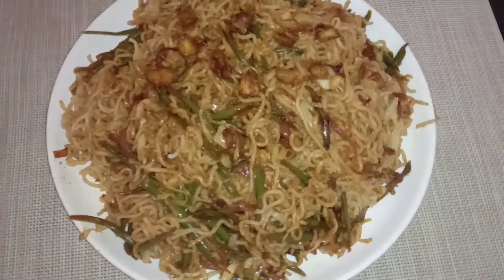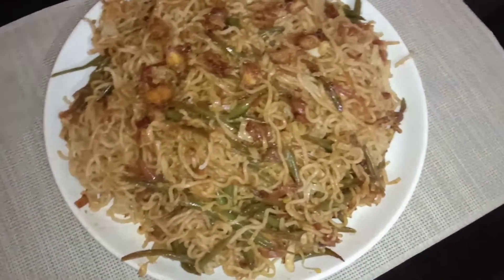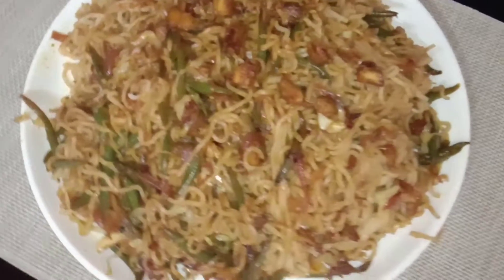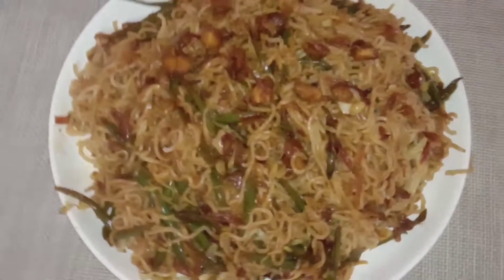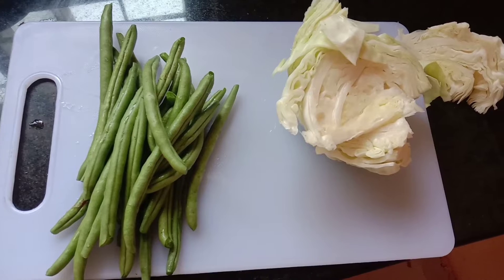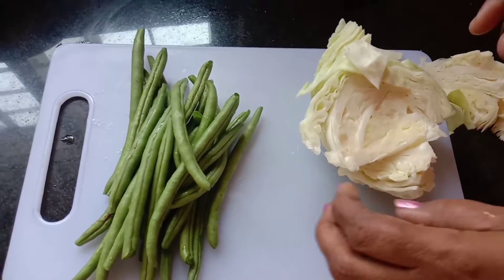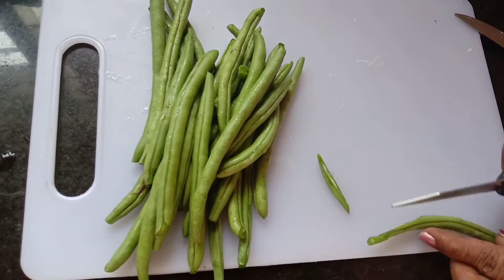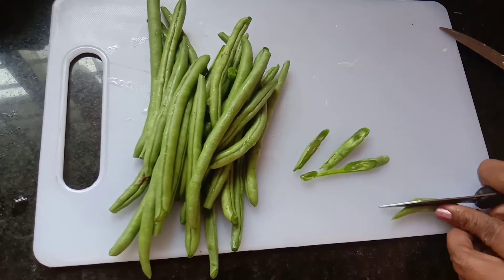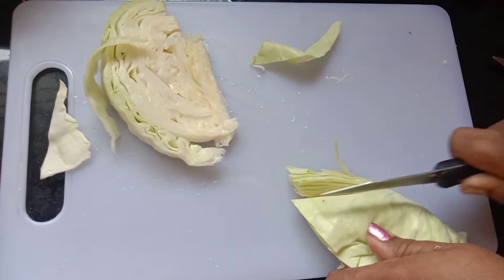Welcome back to Minnie's Kitchen Hub. Let's try the cabbage and beans and vegetables. There are carrots and capsicum.